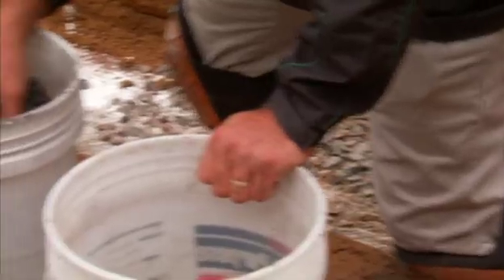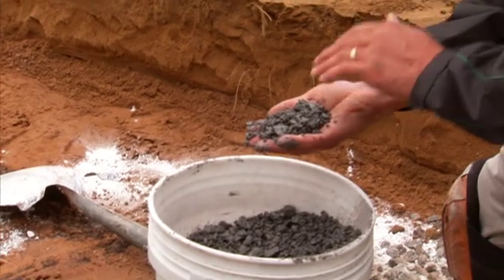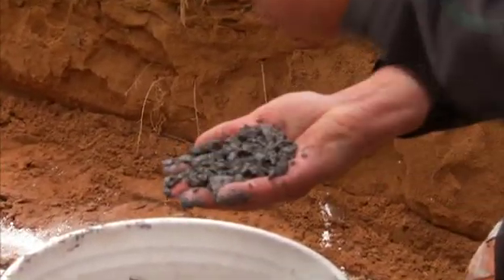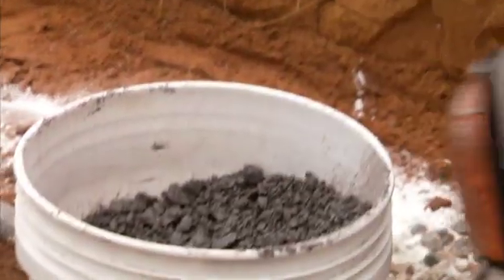I have the opportunity to use a 2940 crusher run type material, but I don't like this because it has a high percentage of fines, and in a clay soil I already have those fines there. Not my favorite. Here's what I'd prefer.